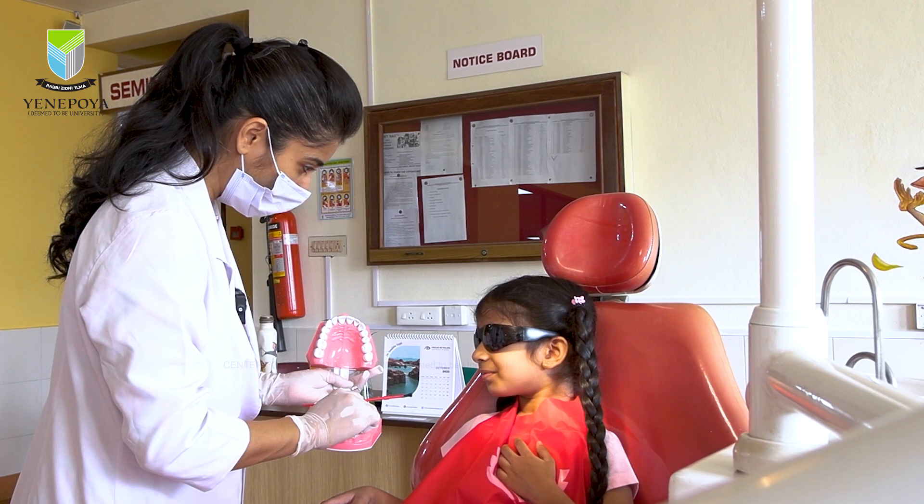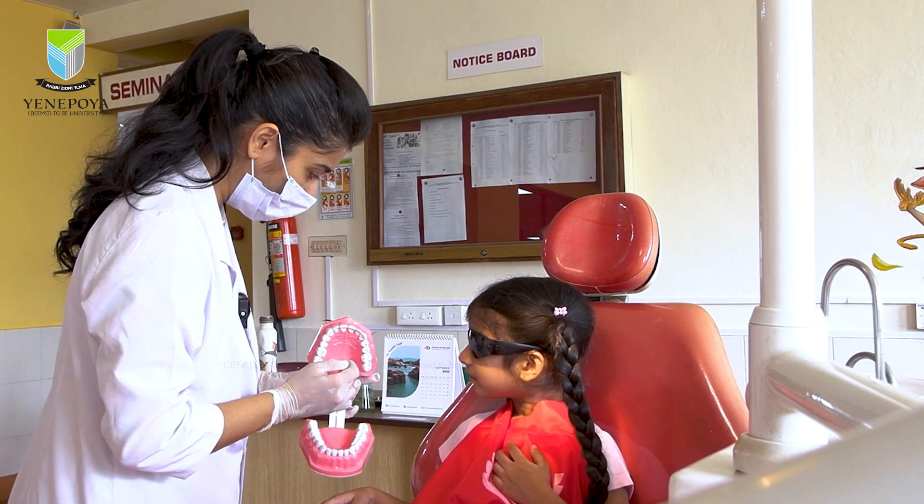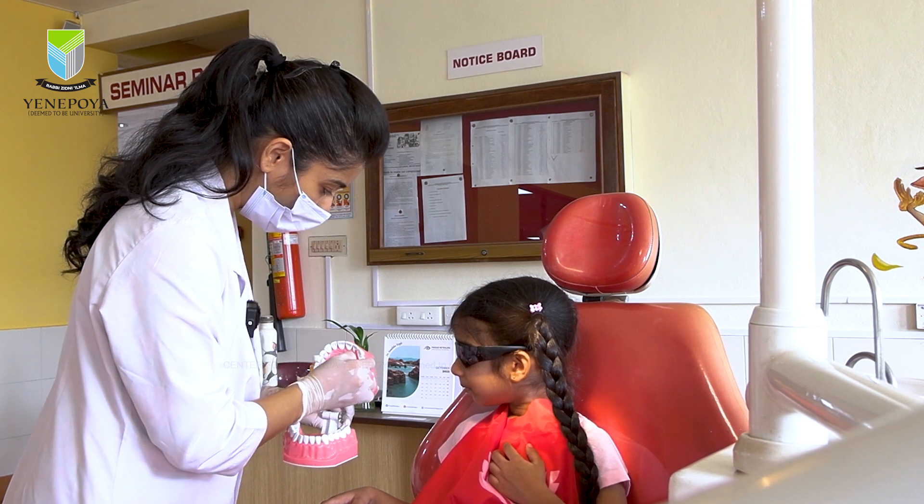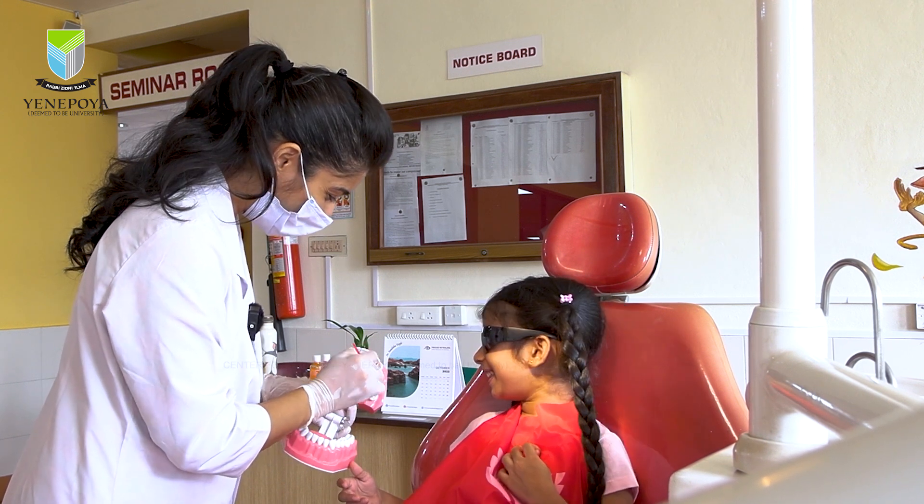A well-informed patient always cooperates better during the procedure. Hence you could use tell-show-do by demonstrating the same on a model prior to the application.